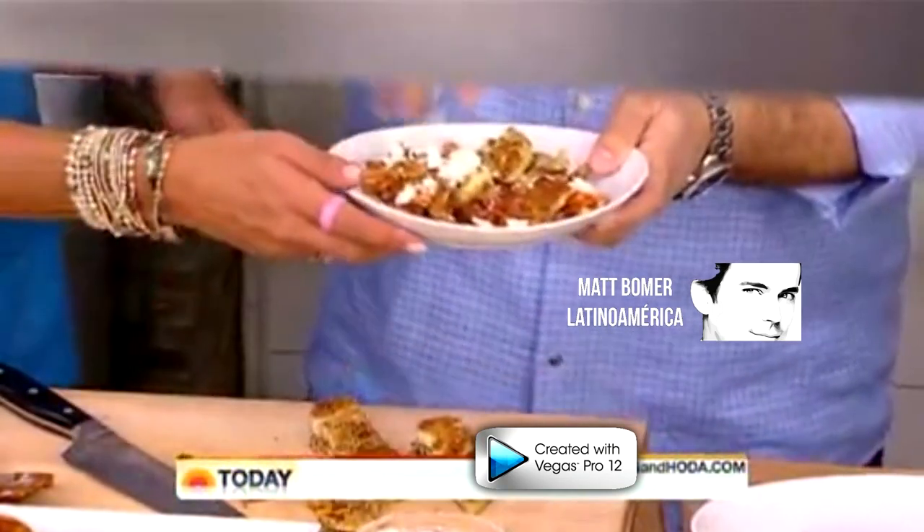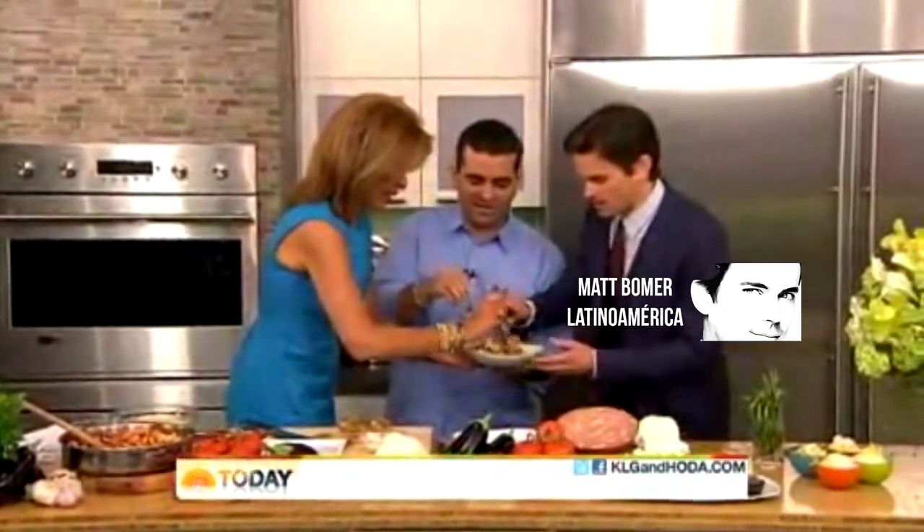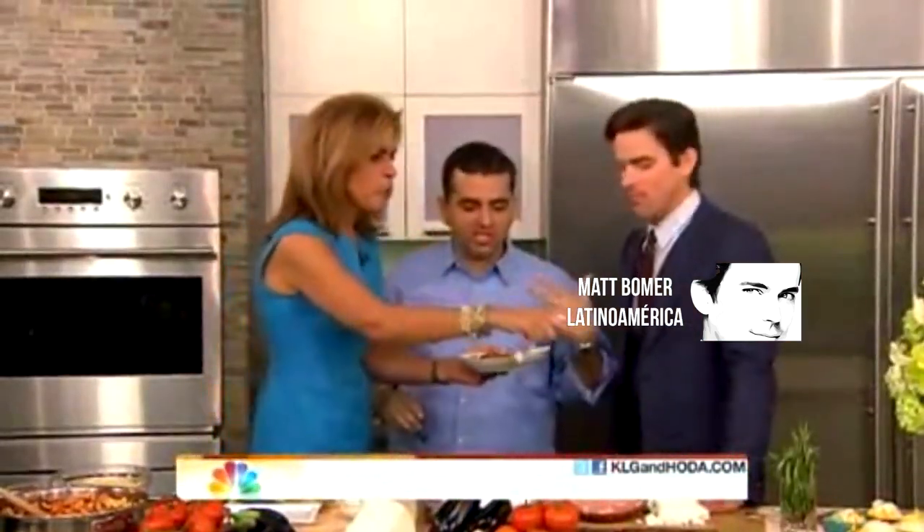Let's get in there and try it — family style, everybody get in there. Forget about it, it's about the familia. Oh my gosh. That fried eggplant — come on now. Wow. The texture is crispy and you can taste the fresh basil.